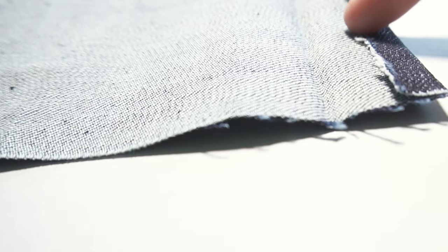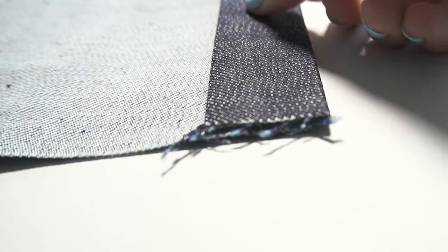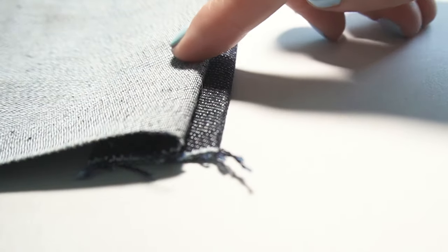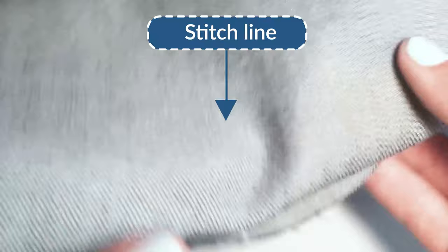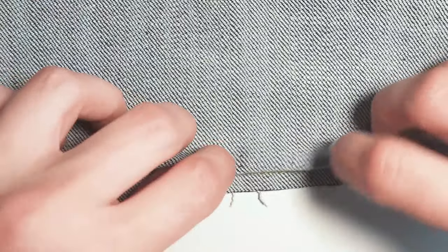Another folding option that creates a really clean edge is to have a longer extension and then fold the edge inwards, because this will enclose the edge within the blind hem stitch, but it will also make the hem bulkier. Here's a bonus tip: to make folding easier and more precise, stitch a folding line along the extension using a regular straight stitch. This will make it much easier to create a nice even fold.